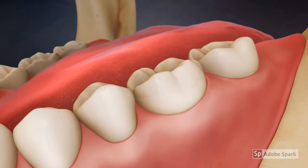A routine scaling and polishing is an excellent way to establish a healthy baseline of cleanliness in the mouth.